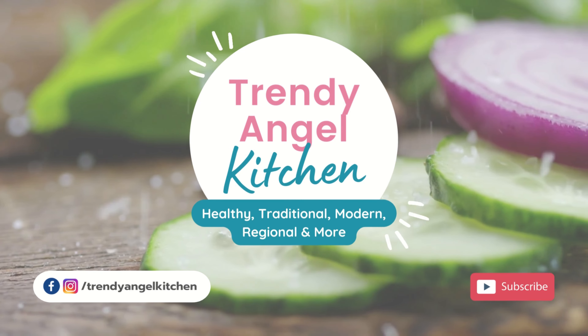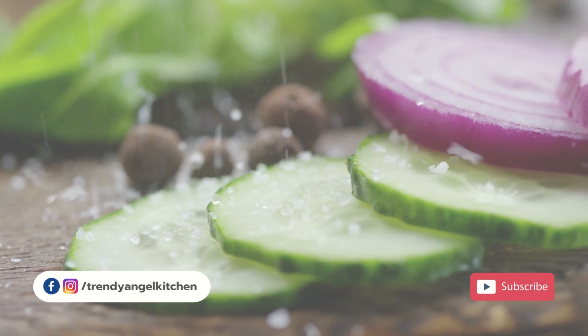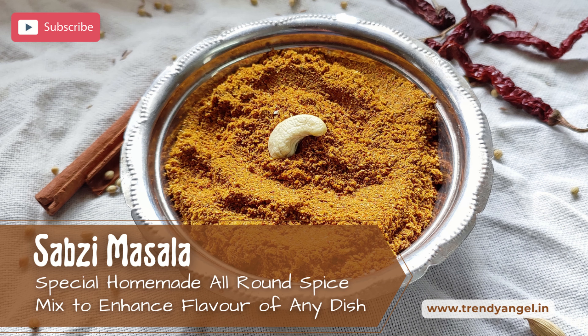Hey my dear friends, welcome to Trendy Angel Kitchen. I am Suthi Krishraj. Today I will share a special homemade all-round spice mix to enhance the flavor of any dish or curry.